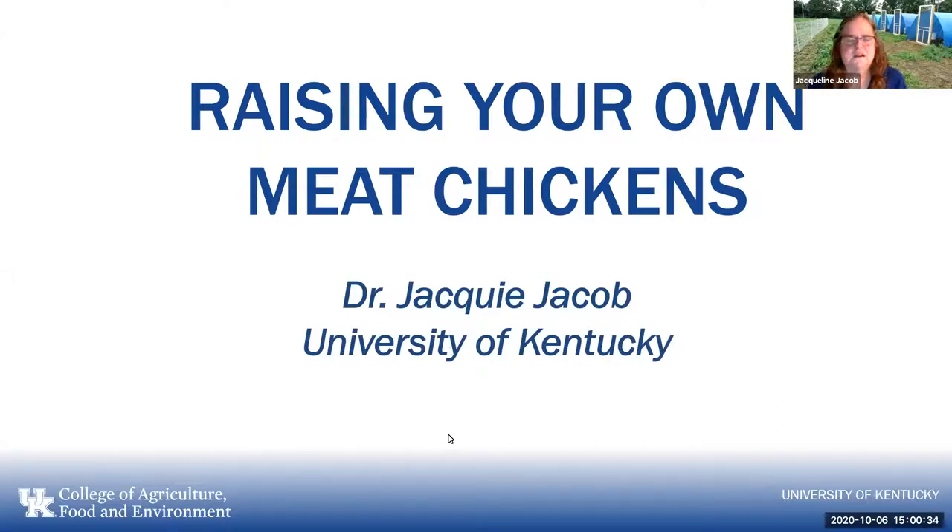Welcome everybody. My name is Dr. Jackie Jacob, as you can see from the first slide. Hopefully you can see my slides — if you can't, please let me know. I work at the University of Kentucky. I'm a poultry specialist, but I'm also the coordinator for the community of practice on eXtension, which is the electronic version of the Cooperative Extension Service. We have a community of practice for small and backyard chickens, and as part of that we organize monthly webinars. My topic for today is raising your own meat chickens.